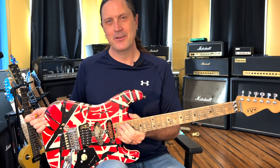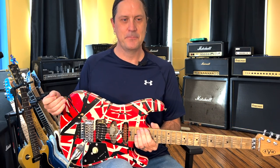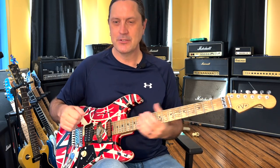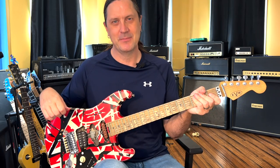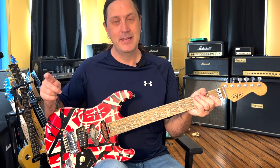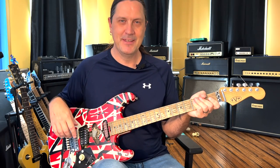Alright, so there you go — that's Good Enough by Van Halen. I know this was a quick lesson but I hope you enjoyed it. This is a great song to learn — a lot of feel, a lot of groove, great tone. And 5150 is an awesome album. If you like this kind of content, please consider subscribing, hit the notification bell, comment below, and as always, have a great day. Peace out.